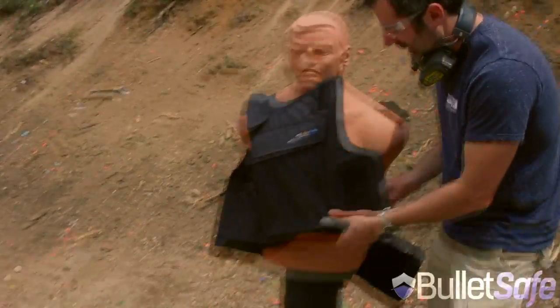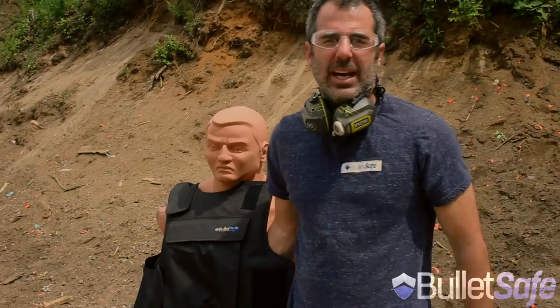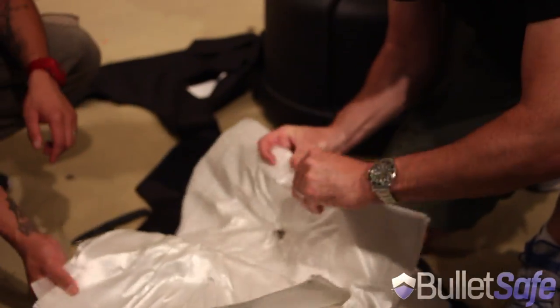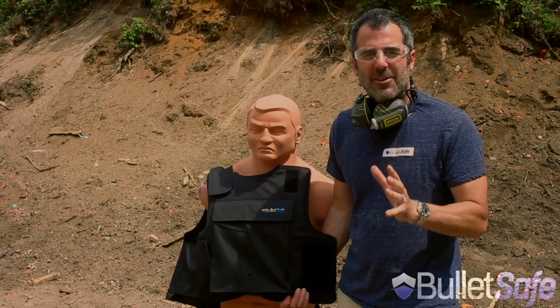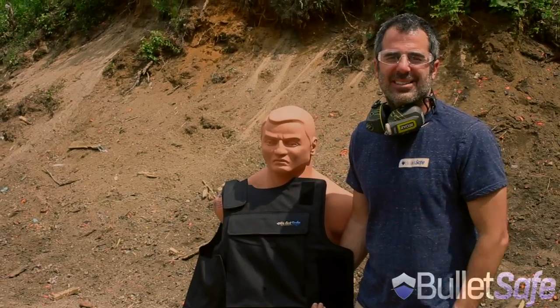Alright, let's take a look. Well, definitely it's in there. Last time we did a 50 cal, it was 7 layers inside the 40 layers of the vest. Now we're going to use that same round on other objects, just to prove to you how bulletproof a bulletproof vest really is.